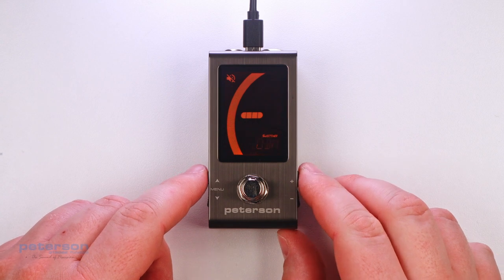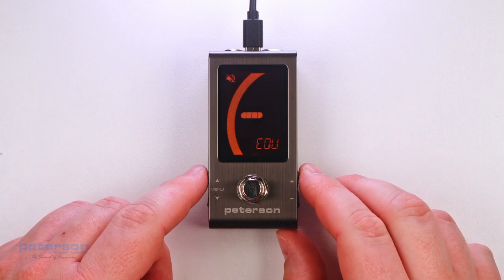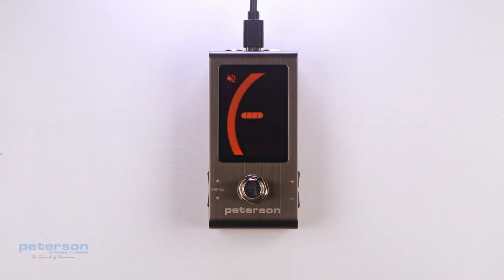The default preset, EQU, or Equal Temperament, is neither a sweetener nor a Guided Tuning. It does not apply any tuning adjustments and should be used when you wish for your StroboStomp Mini to operate as a non-instrument-specific, highly accurate chromatic tuner.